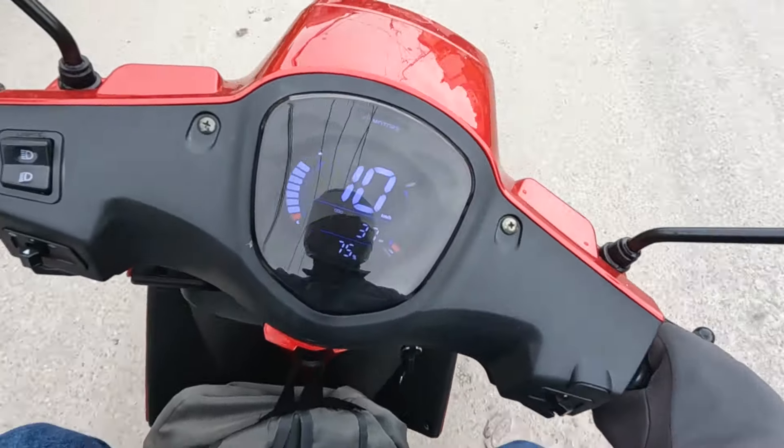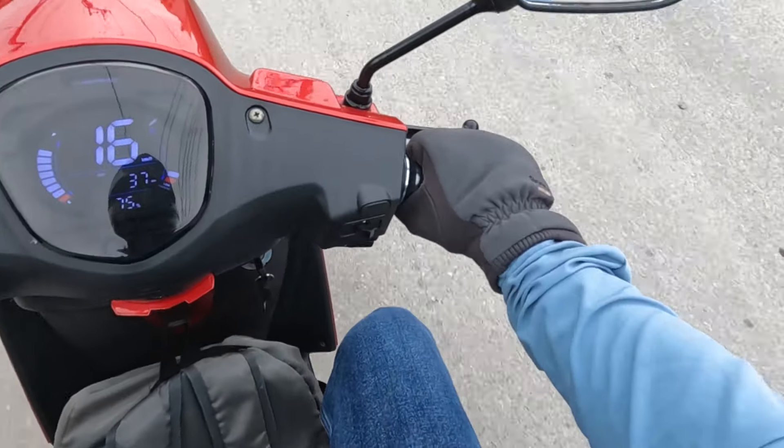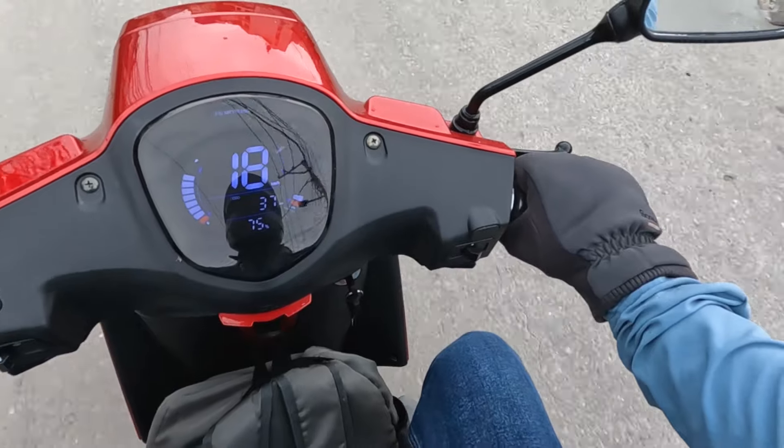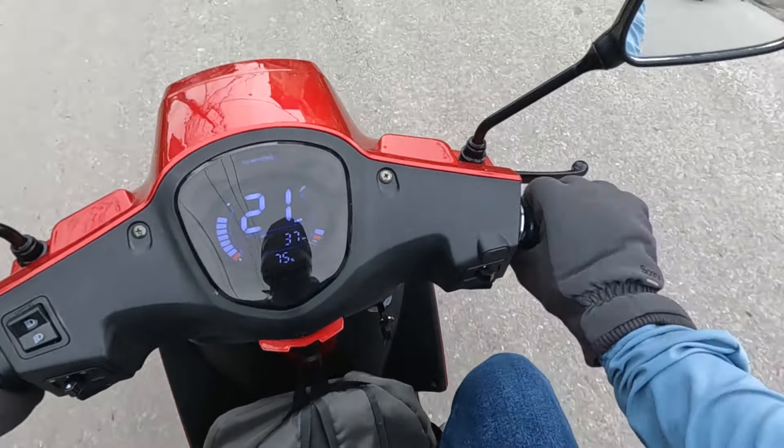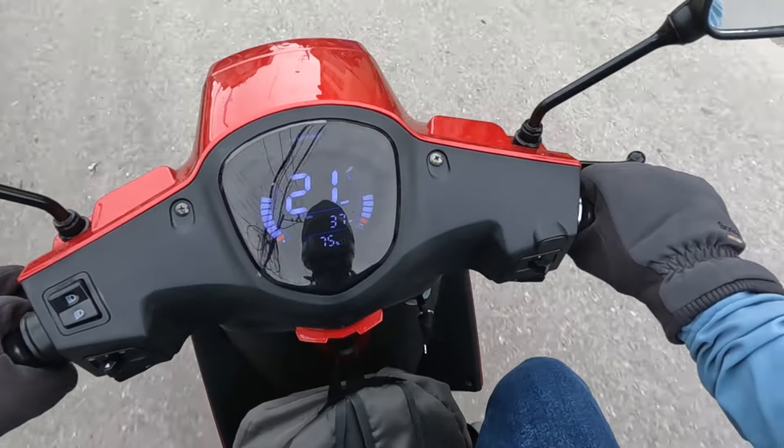From personal experience, this scooter is very handy. You can ride it comfortably like a bike. The torque is high, making it easy to ride and get the scooter moving quickly.